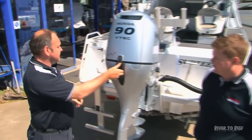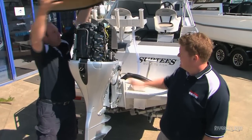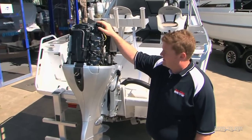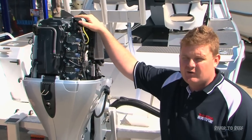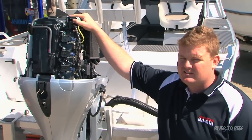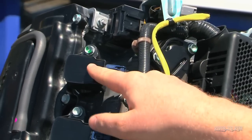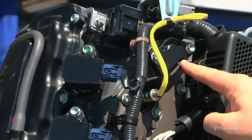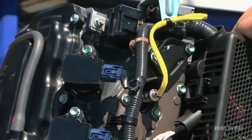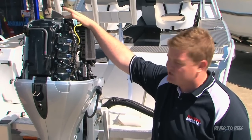For the 100-hour service on the BF90, the technician starts at the powerhead. Once the cover is off, he'll check all your spark plugs. With four-strokes, a lot of them run iridium plugs — you can run standard or iridium. Iridium plugs have a service life of 400 hours while standard ones are down to 100. He'll also check the thermostats — there's one here and one inside the block — pulling them out, cleaning them, and checking they're operating correctly.